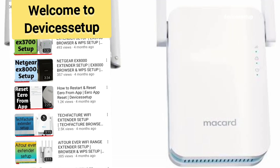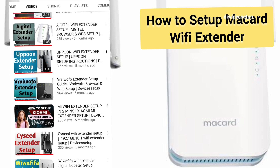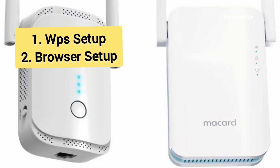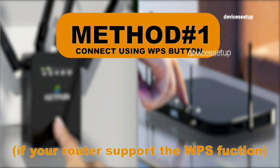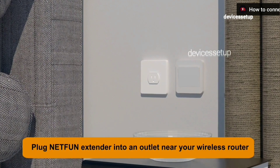Welcome to Device Setup Channel. Today we will learn how to set up a Macart Wi-Fi extender. You can do it via WPS and browser as well, so let's start with the WPS setup first.